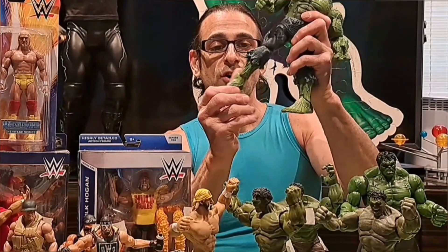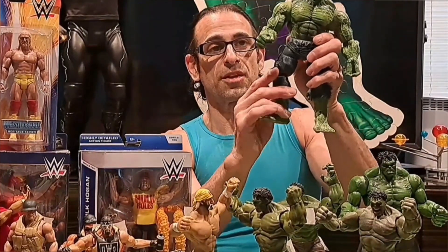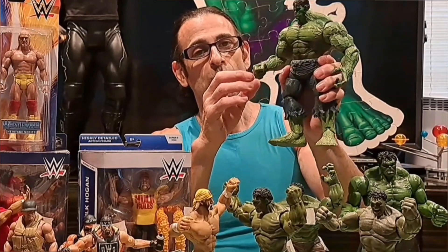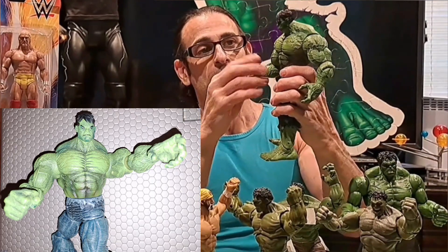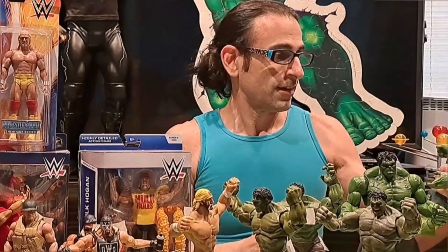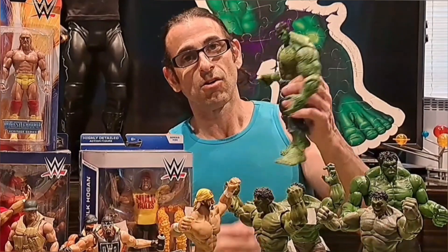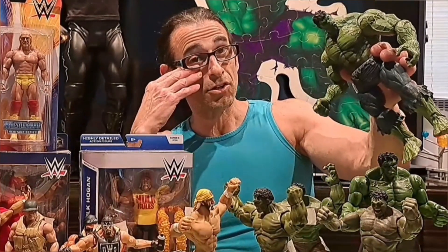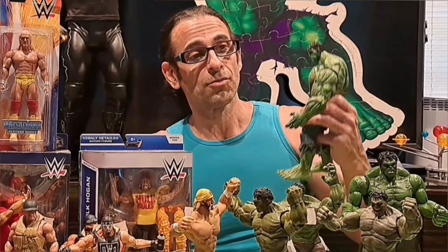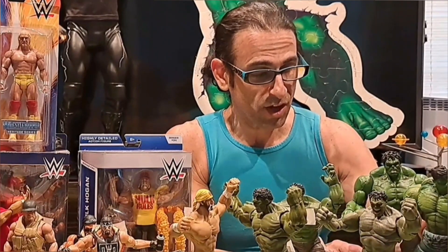He doesn't have side articulation on the foot, but you do have easy forward-and-back ankle articulation, which is nice. The hip swivels up in there too, and he turns at the waist — it works pretty well because they made his waist really thin so it doesn't overshoot the pelvis too much. Head articulation is even better. It looks like a younger Hulk — sort of like the Hulk from the 2008 movie.